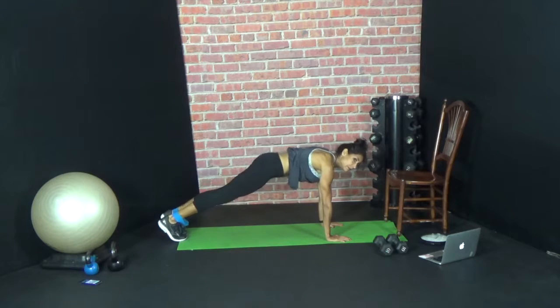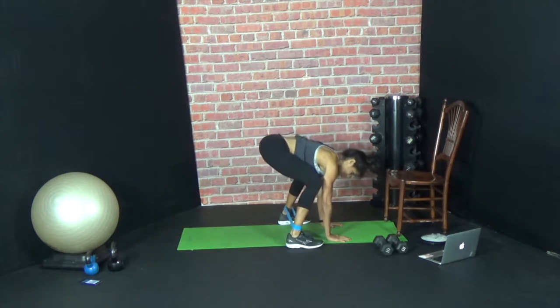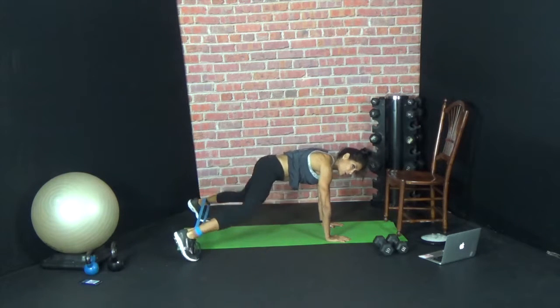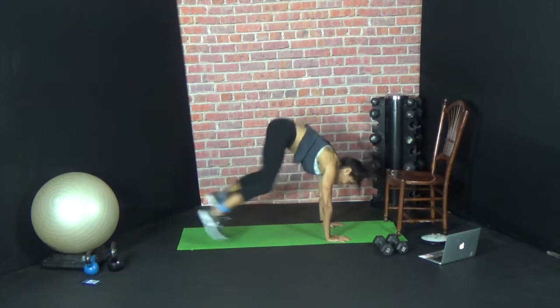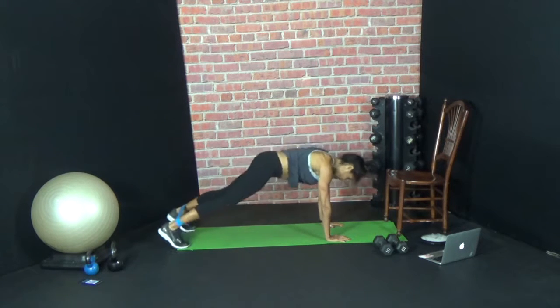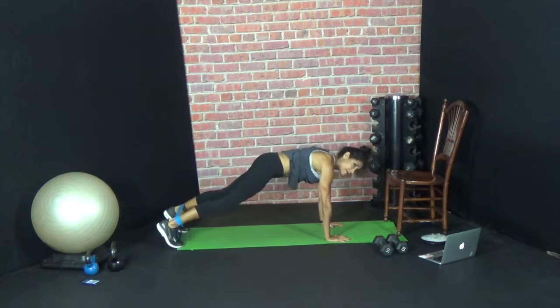Here we go. Open, close, in, out. You always have tension — don't close all the way in. Wide frog, back. Open, close, wide frog, back.